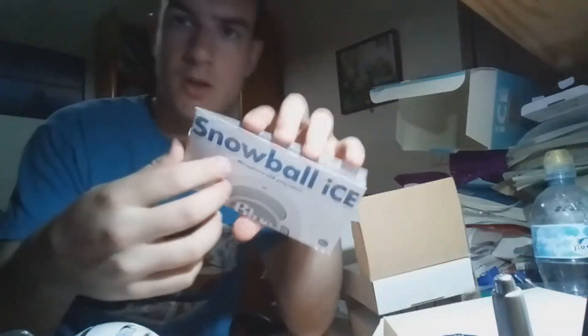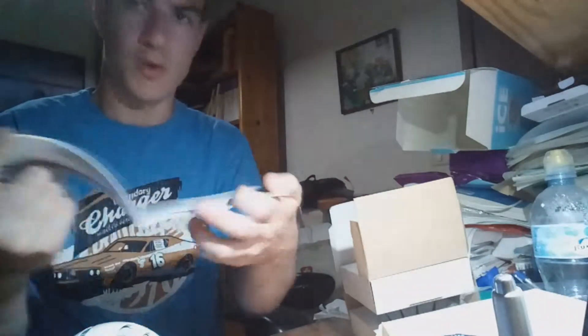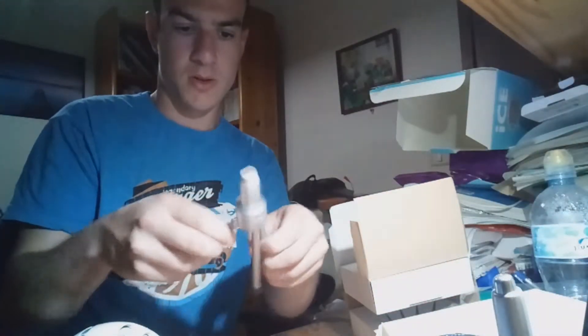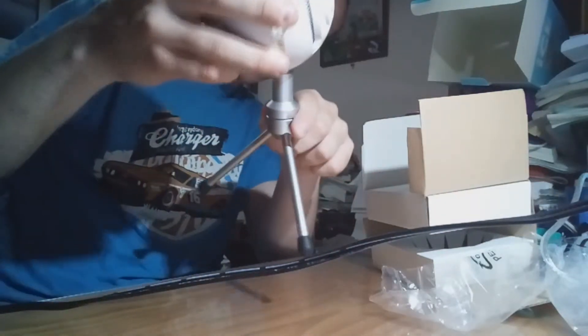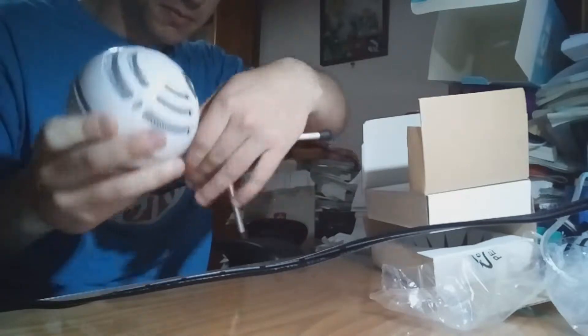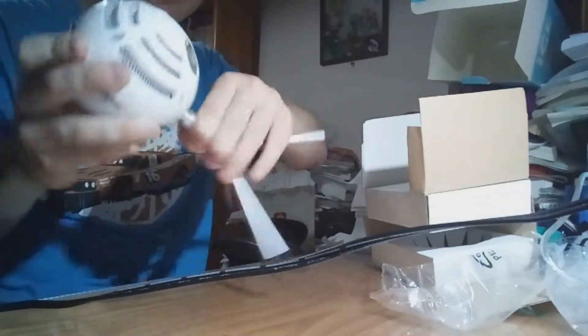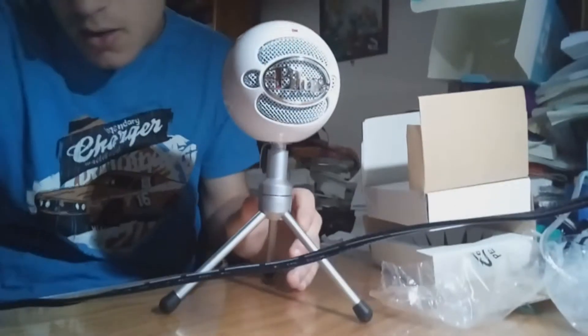And that's the stand. It comes with a nice instruction manual — oh that's nice. So that's the tripod, you can arrange it as you wish. It goes like this, and you just turn it around.